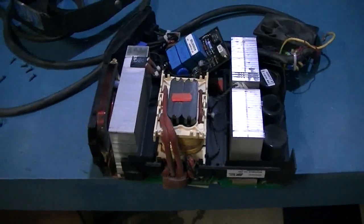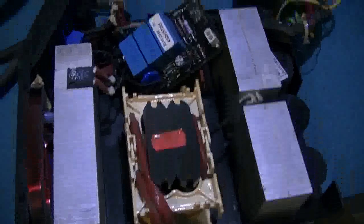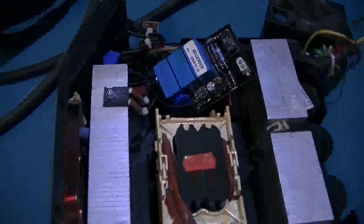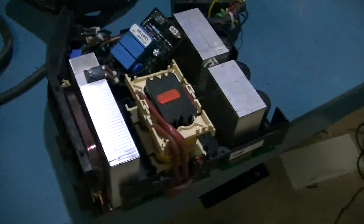Hi guys, Tin Man here. Have a look at what I scored — this is an inverter welder, and that's the case it sits in. Now it ceased to work, so my place of employment was going to throw it in the bin. Doing what they normally do, they cut off the plug because it no longer works. Cleaning up the shed today, they were going to throw it in the bin, so I said I'll have that and check it out.